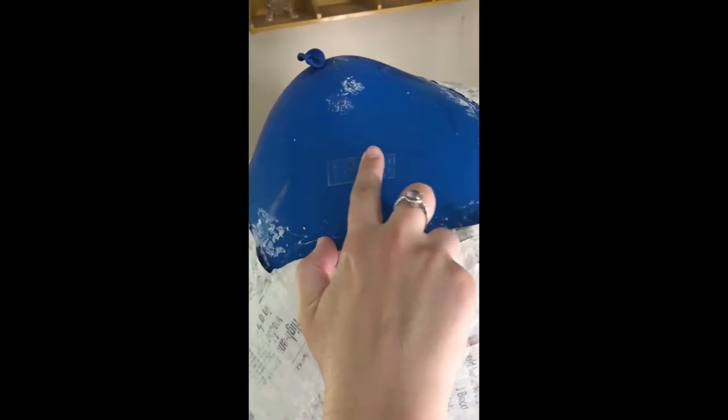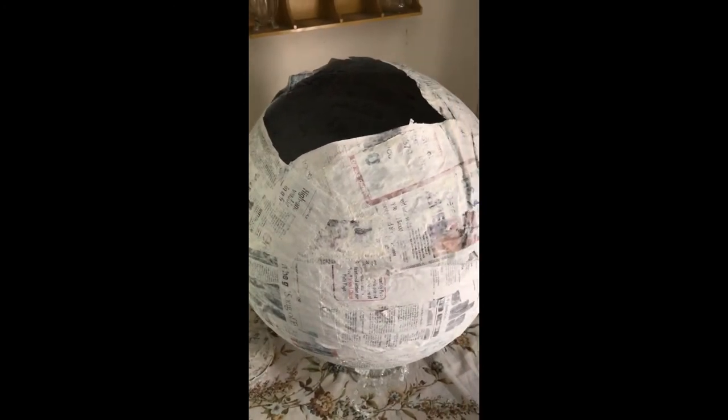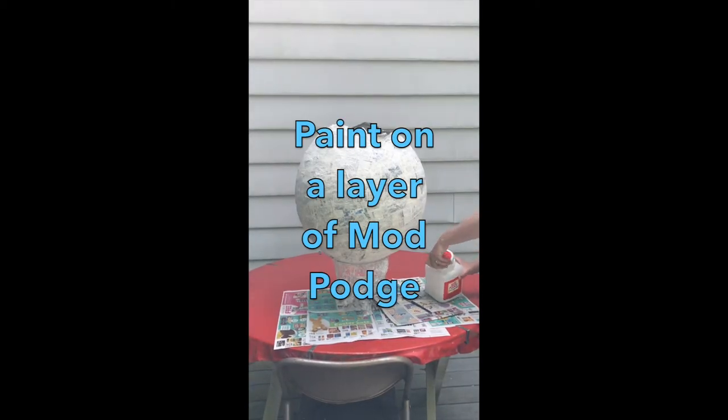Now I'm going to put a piece of tape on the balloon and stick a pin through it to see if it will slowly leak. The second layer of paper mache came out beautiful.